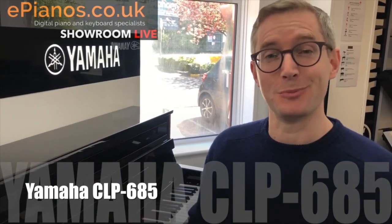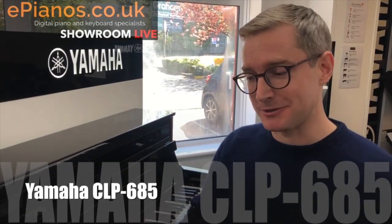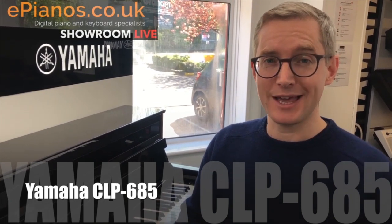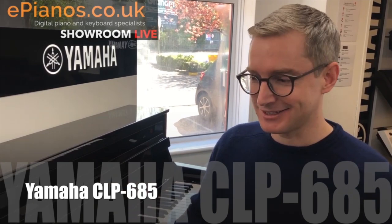From a piano-playing perspective, that means you just put more feeling into it, and that's what it's all about. You can put a bit of feeling and emotion into it - it's not so one-dimensional as some of the lower-priced ones on the market. So that's the CLP 685 from Yamaha - a lovely piano.